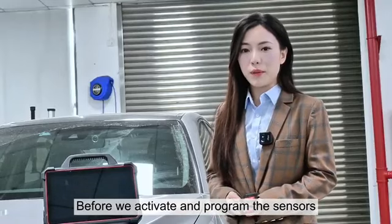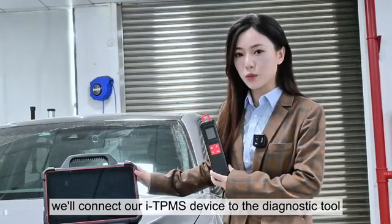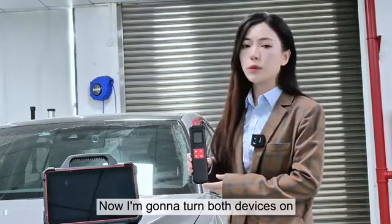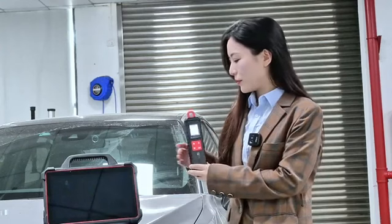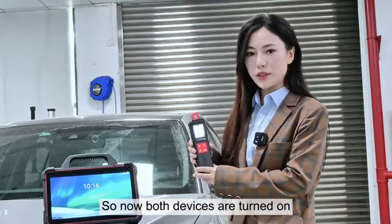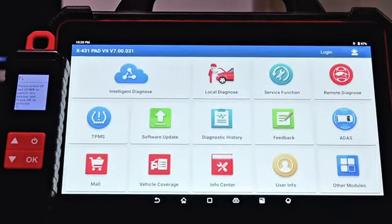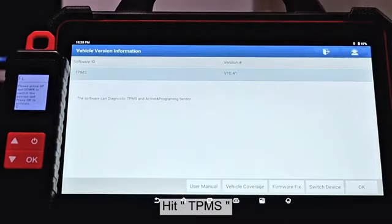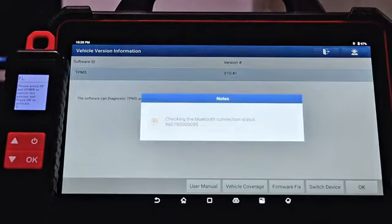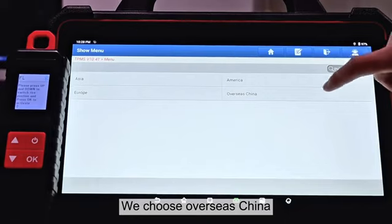Before we activate and program the sensors, we'll have to connect our ITPMS device to the diagnostic tool. So now I'm going to turn both devices on. Now both devices are turned on. Let's go to the X431 PED7 app, hit TPMS, hit OK, and we choose Overseas China.